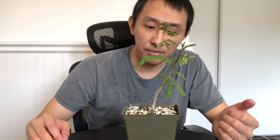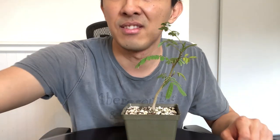With the silk tree all pruned up, that's going to be it for today. Thank you for watching guys. Bye.